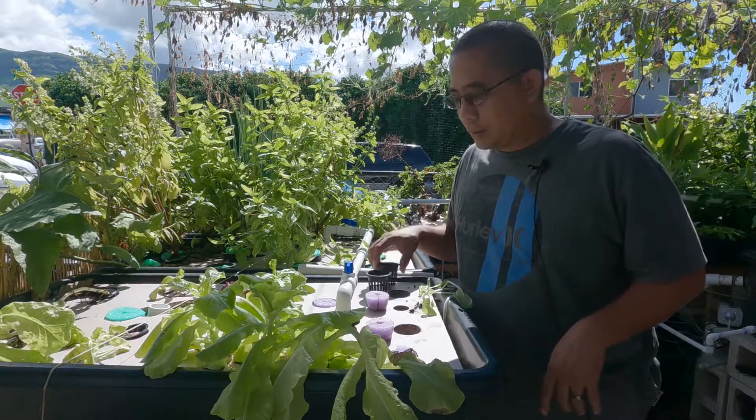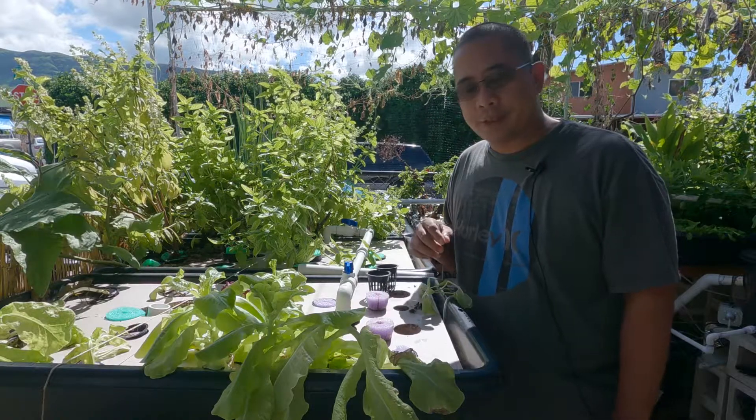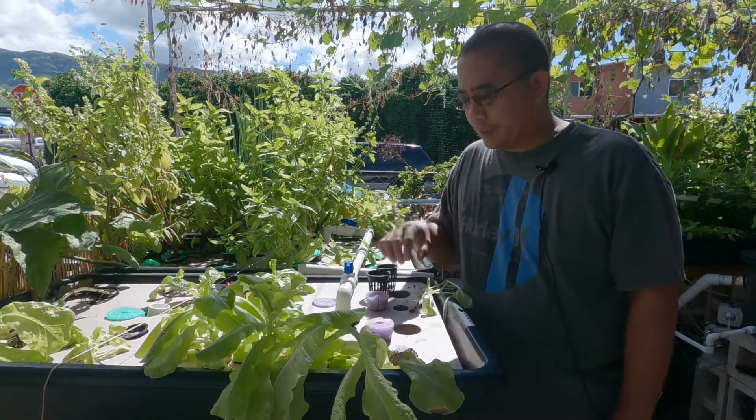Alright guys, welcome back to my channel. It's Anthony Camacho. So today, I'm going to show you how to plant lettuce in your aquaponics system.